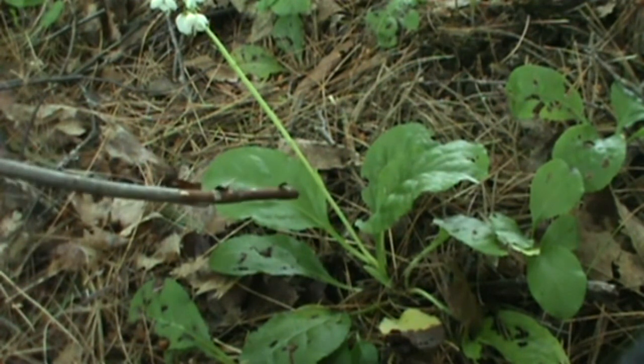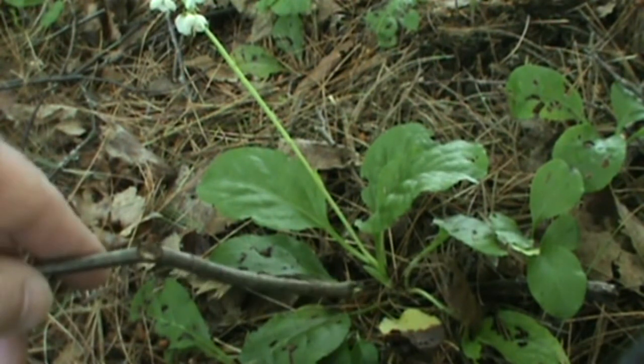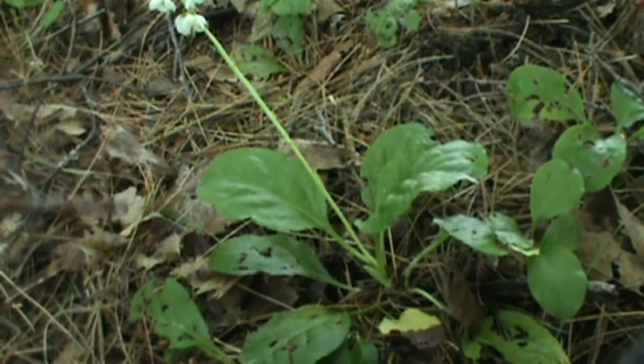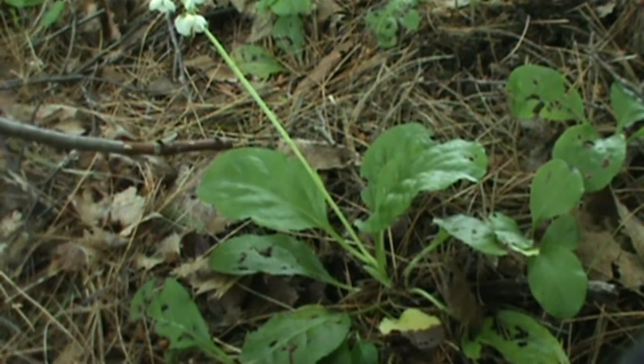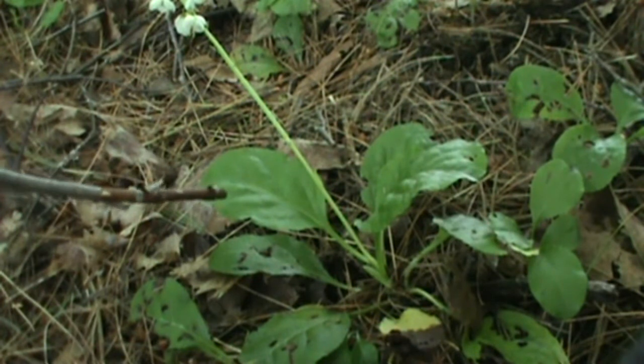The leaves can get up to about three inches long. They do have a long leaf stalk or petiole, but the leaf itself is longer than the leaf stalk. So those features are what you want to look for: the dull color of the leaf, a dull finish to it, longer than they are wide, minutely toothed, a wavy edge to it.